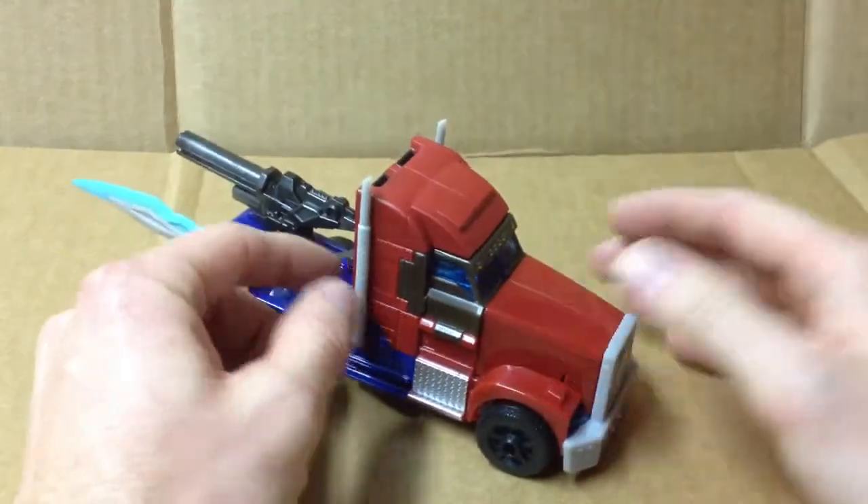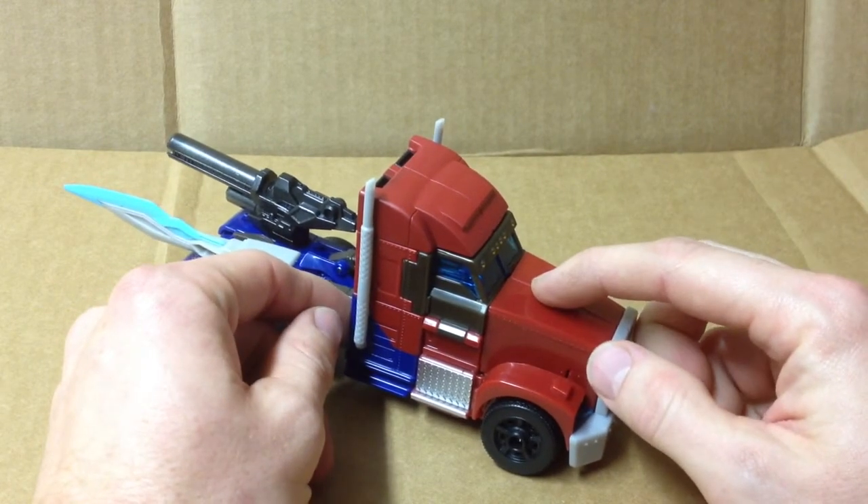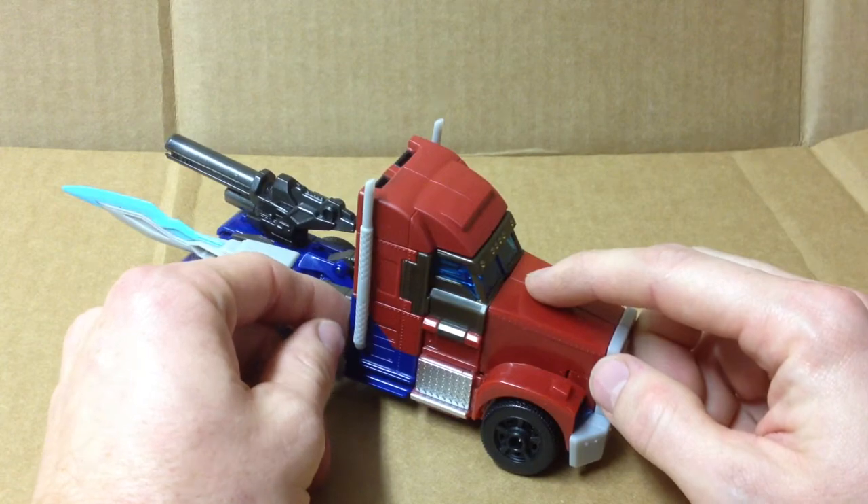I'm not going to review the toy. There are a lot of great reviewers out there, but I am going to get it into robot mode so you can see more of that brown plastic on this figure.